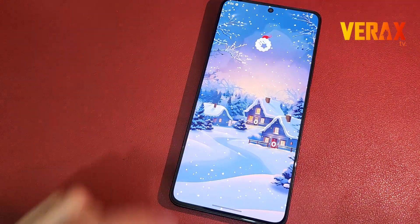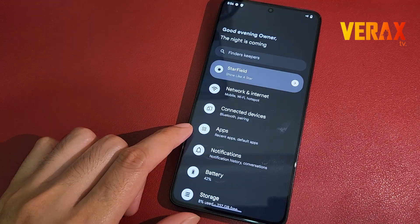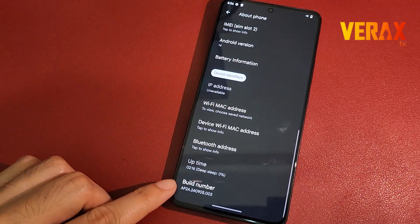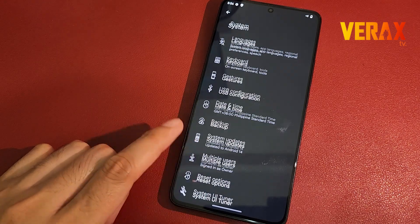Now you have successfully installed the Pixel Star custom ROM on your Redmi Note 13 Pro 5G. Here's a quick preview of the ROM. If you find this video helpful, please don't forget to like and subscribe. Cheers!